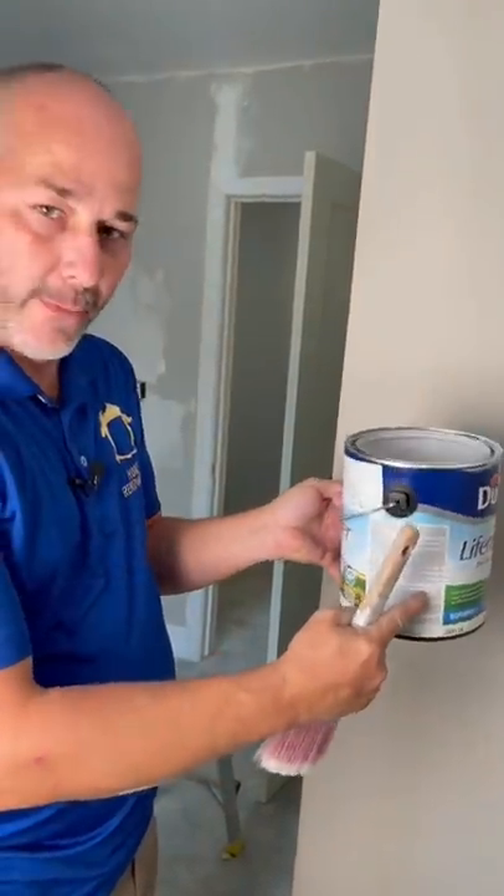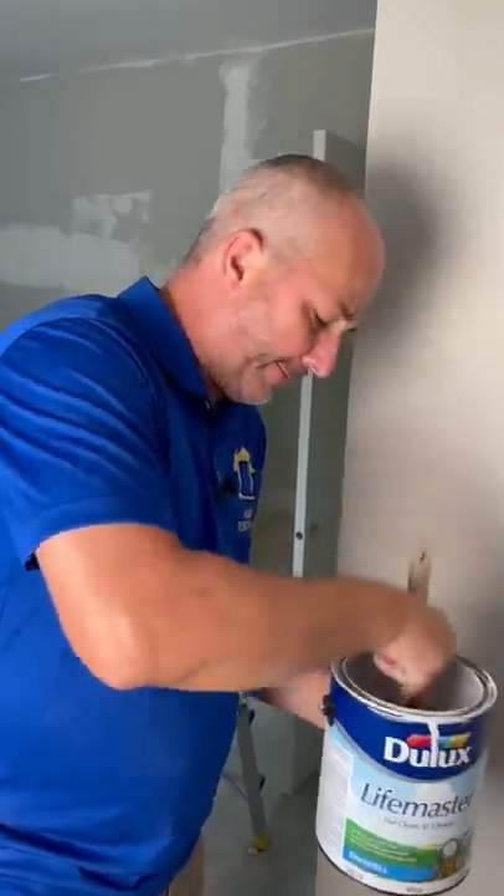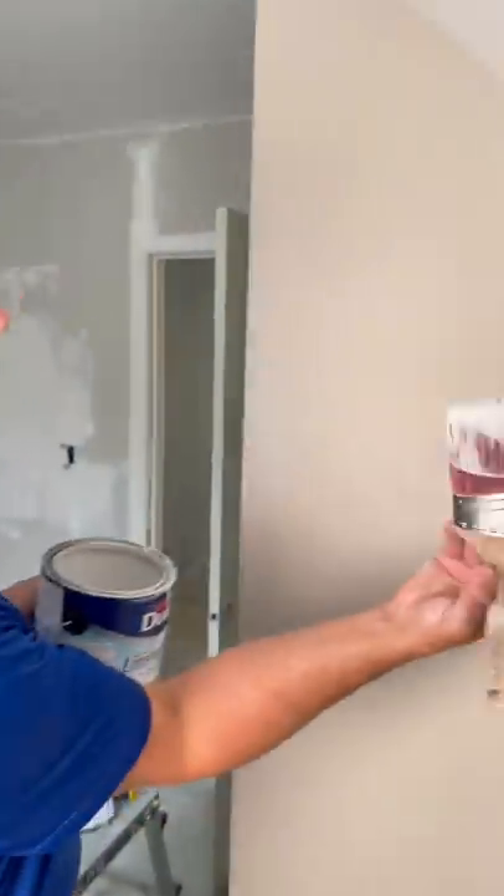Have your paint can filled with about one inch of paint. Stab your brush in there. Beat the devil out of it until it's full of paint. And then just lightly brush off all the edges. Now all the paint's on the inside.